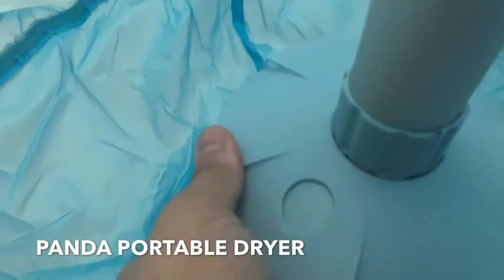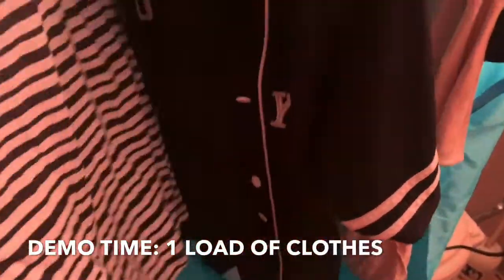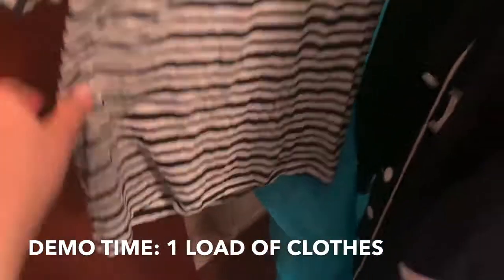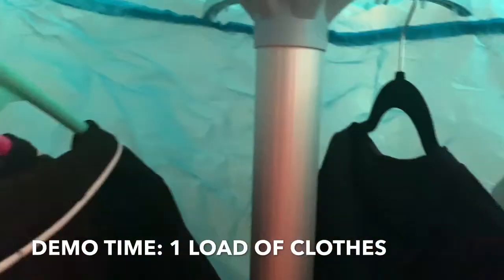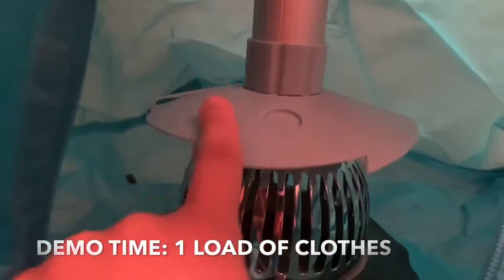I'm back to show you the clothes. I just took these out of the portable Magic Chef washer — if you haven't seen my last video, go check that out. I'm hanging up the washed clothes; they're damp but not dry. There are a lot of different spots to hang hangers — it fits three hangers on each of these little bars. Down here is the actual heater part and it has a little tray to catch water.